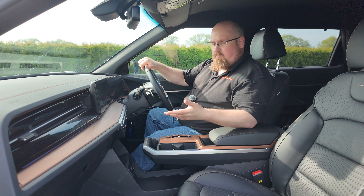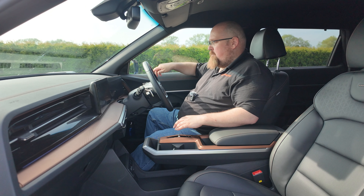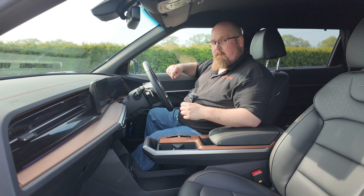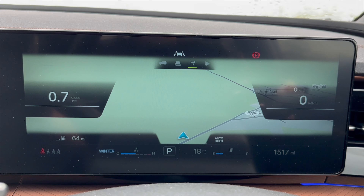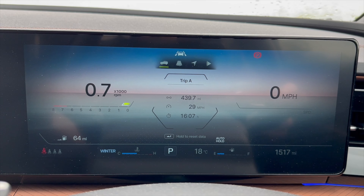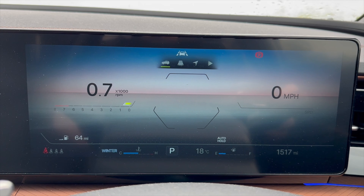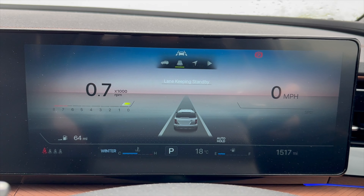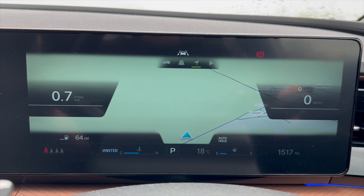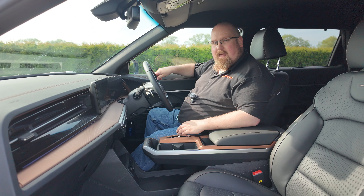When it comes to the cubby spaces here in the Torres, I am really impressed — especially those door pockets. A lot of manufacturers could take note, because they're really nicely designed and can hold a couple of large bottles. Now, one thing you'll definitely notice is the lack of physical buttons, so things like dual-zone climate control are done via the infotainment screen.